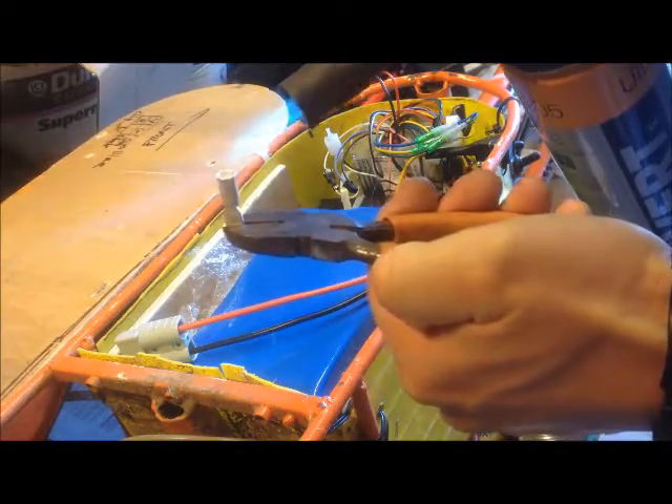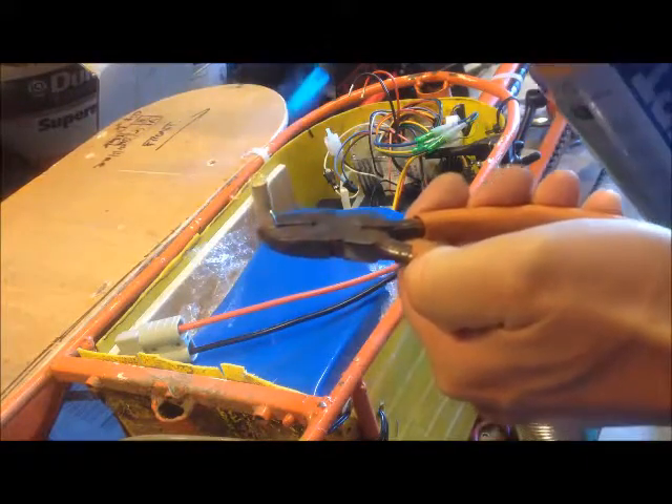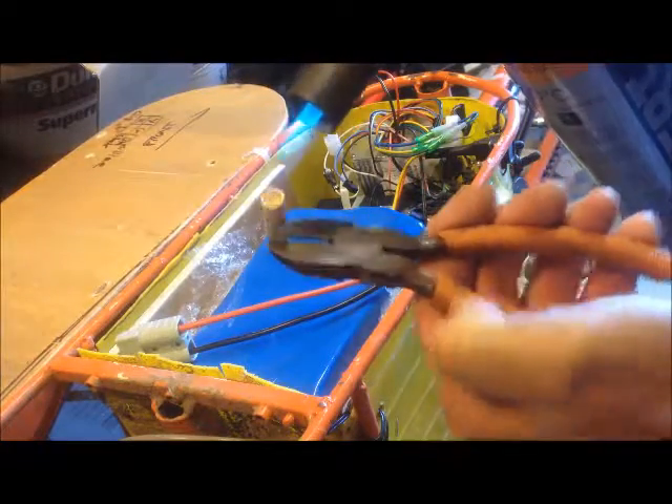So heat this with a blowtorch. The flame's a tad big at the moment. You can see the solder running down the inside of there.